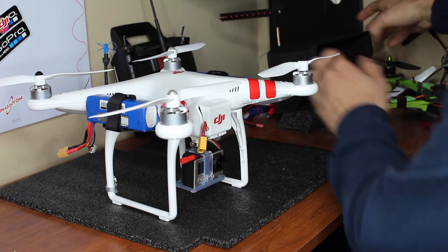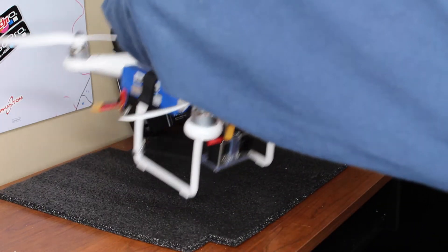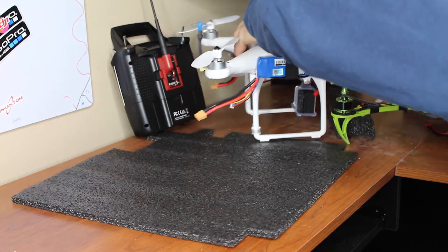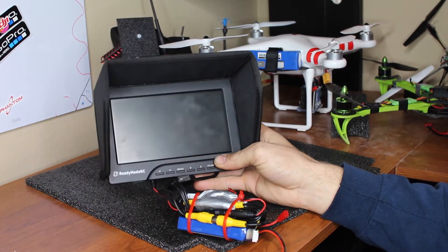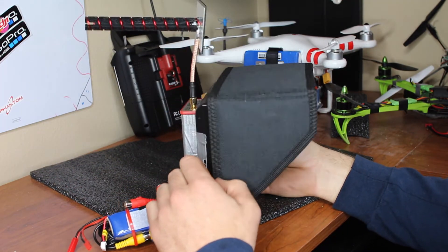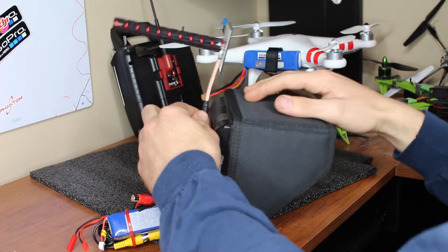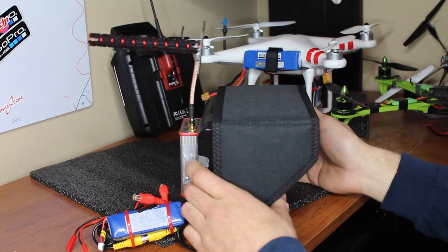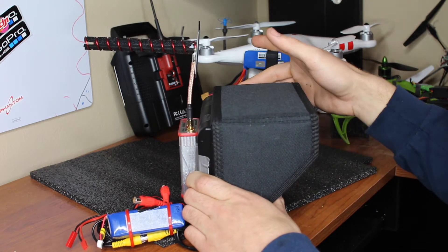For my monitor, I used the Ready-Made RC just for the reason it doesn't go blue. I had a cheap one before that did, and you'll lose a Phantom over that. I'm running a helical turn antenna, and with this and the Bluebeam Ultra I have gotten up to two miles, no problem with the EZ UHF radio.